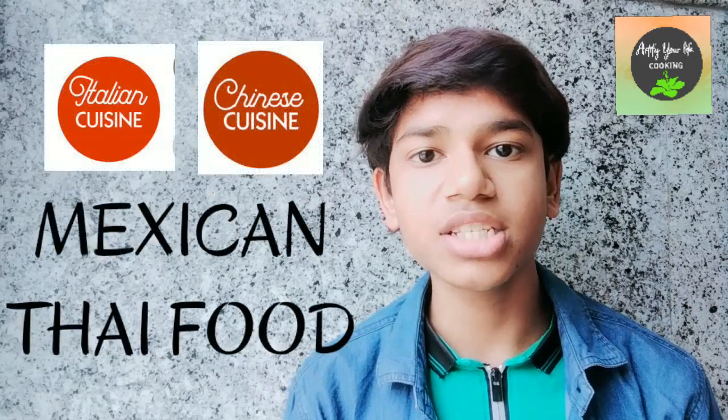The varieties of recipes will include Mexican, Italian, Chinese, and Thai food, and many baking videos will also be there with lots of tips and tricks.